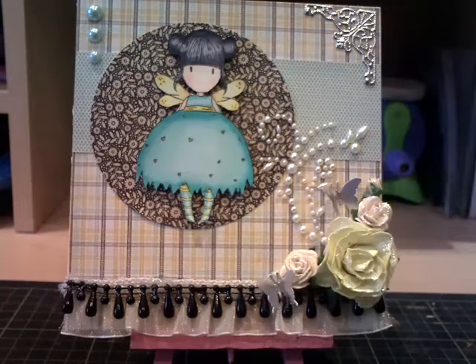So here it is — my Bumblebee Gorgeous Girl card. Thank you for watching and I'll speak to you soon. Bye.